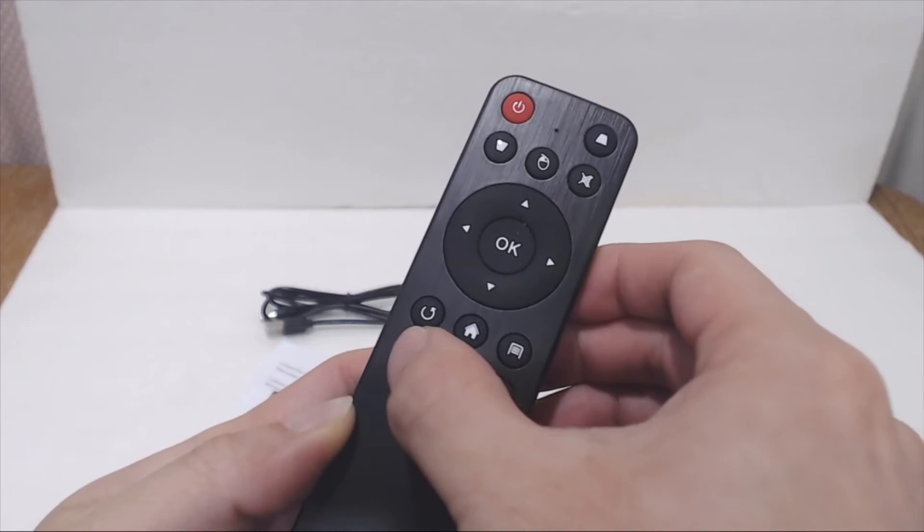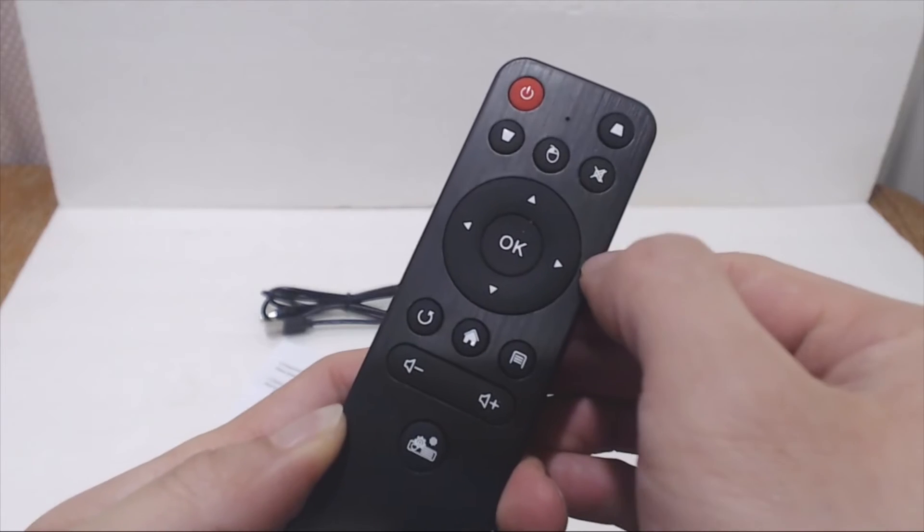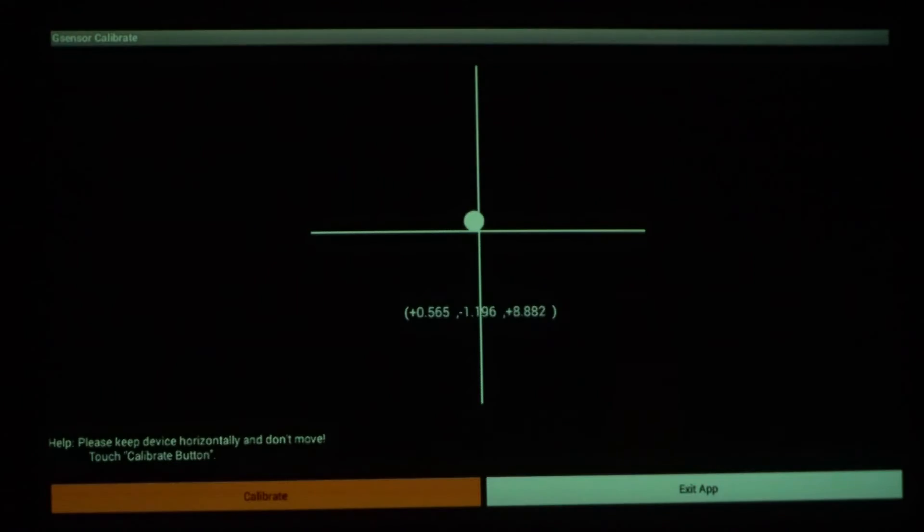The remote also lets you change the volume and adjust the screen keystone to square up the image, but you can also do this from the settings menu.